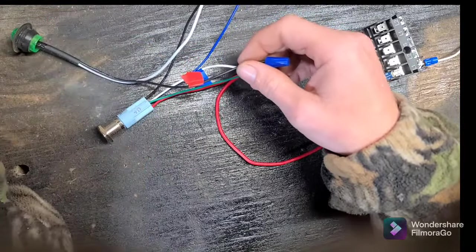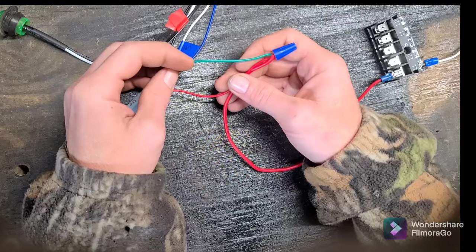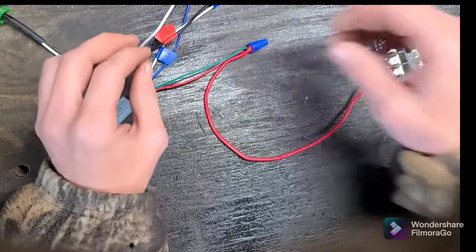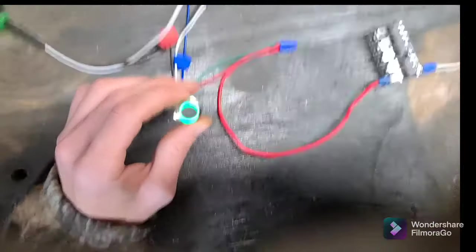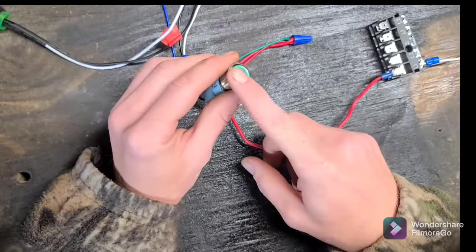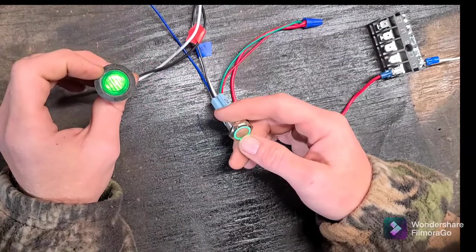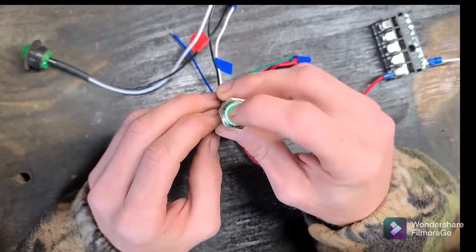So we've got our normally open from the switch to our LED accessory positive — this would also go to your relay to control a higher wattage accessory. We've got our power common and LED power hooked up to our fused power source, and all our grounds hooked up to a clean ground. When I hit the ignition, the switch comes on and we've got power. Switch is at rest, LED is not on. Close the switch, LED comes on — and notice the LED on the switch stays on whether the switch is on or off.